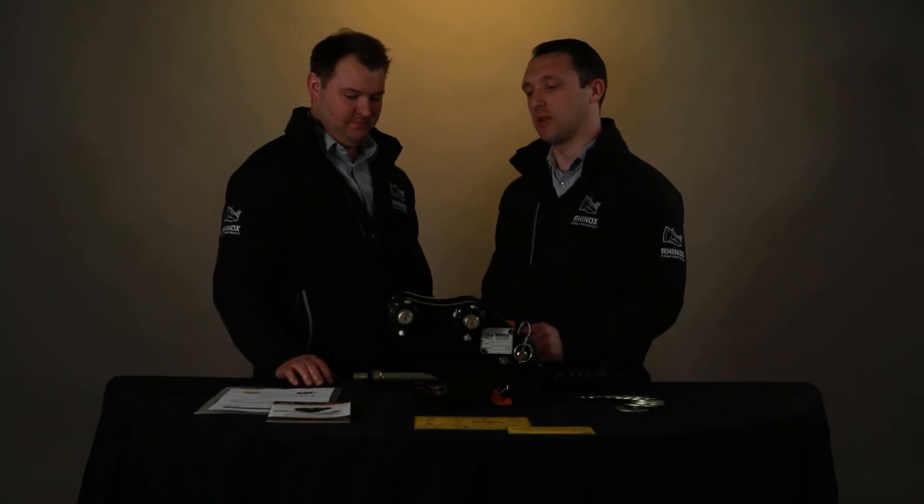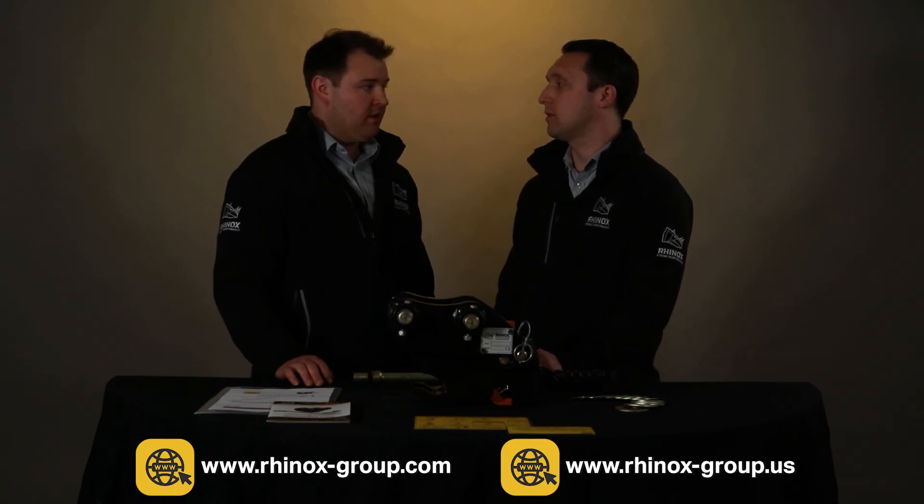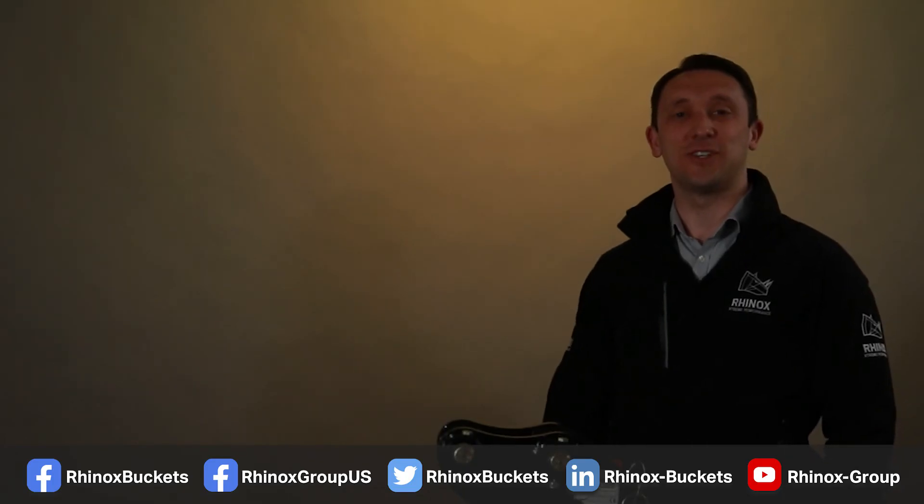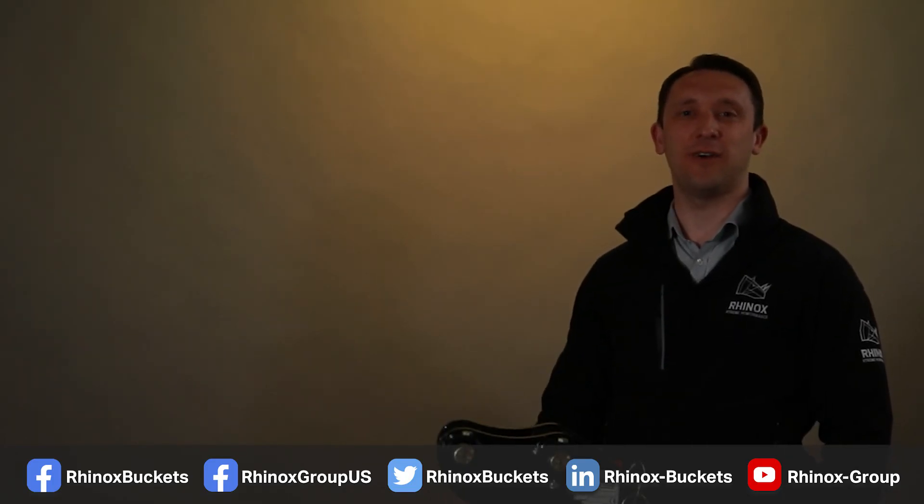Where would I actually purchase a Rhinox quick coupler? These are available on our websites and from dealerships throughout the UK. Thanks for watching. If you'd like a more in-depth guide on how to fit a quick coupler, please watch this video here. We'd love it if you'd follow us on our other social media channels below to keep up to date.